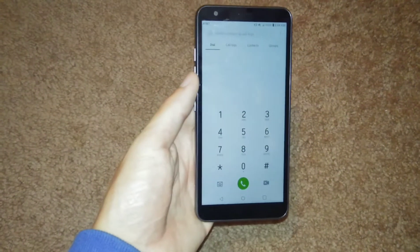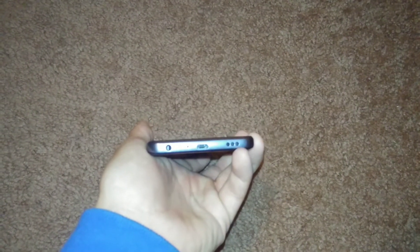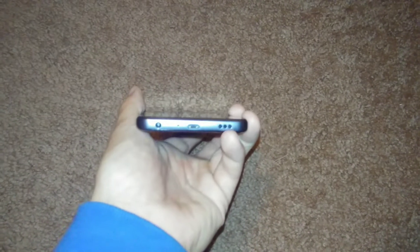I've made a few calls on it and the call quality is pretty good. The speaker is on the bottom — not on the back, it's right on the bottom.